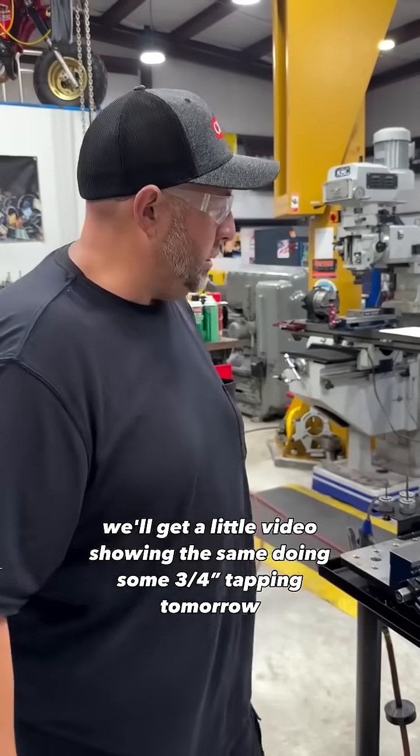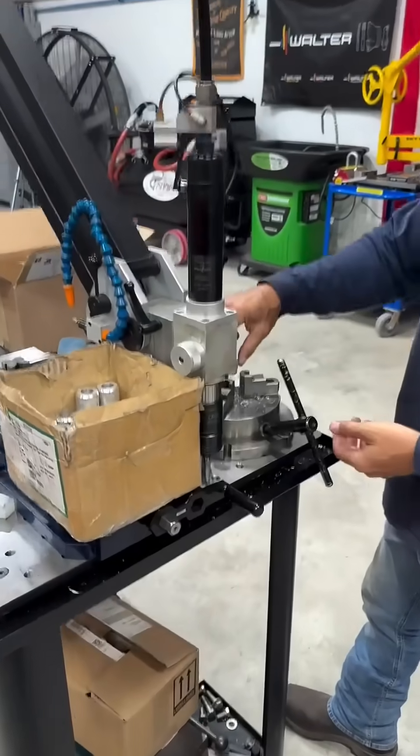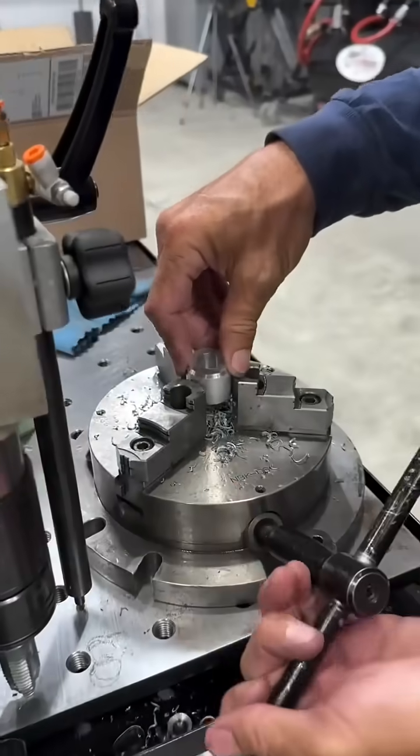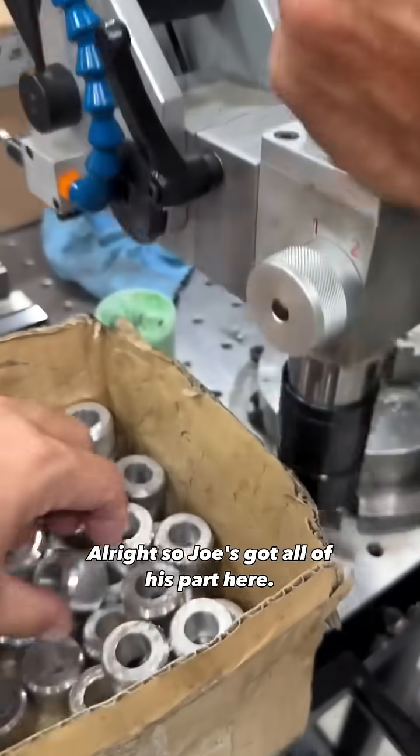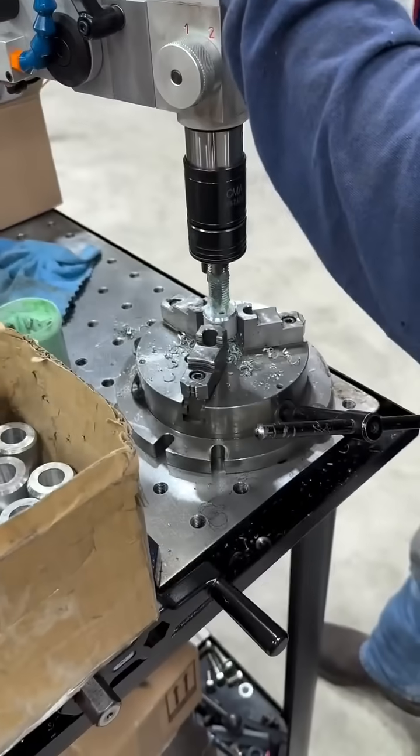We'll get a little video showing this thing doing some three-quarter tapping. All right, so Joe's got all of his parts here — he said he's got 78 of these guys.